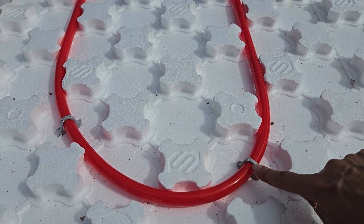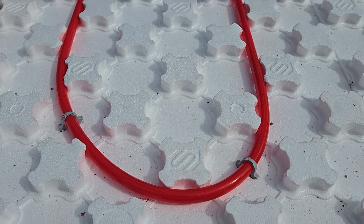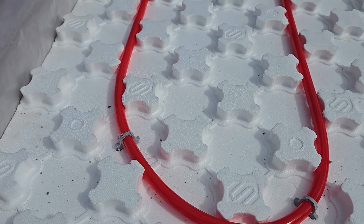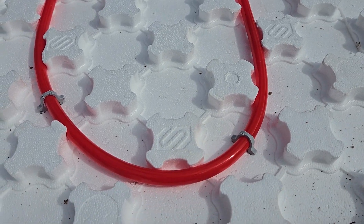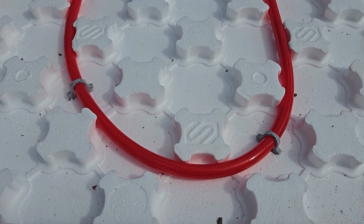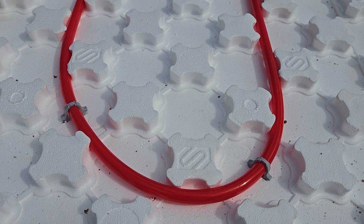We bought those staples ahead of time because we didn't know if we'd be able to get this insulation with the radiant heat bumps in it. But even with the bumps, unfortunately the pipe still won't bend as we need it to. So it's good that we have those staples.